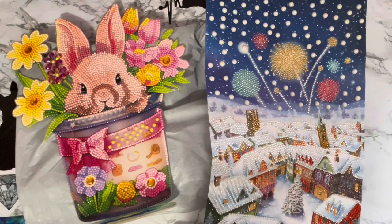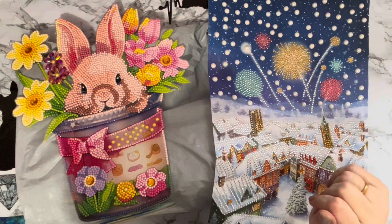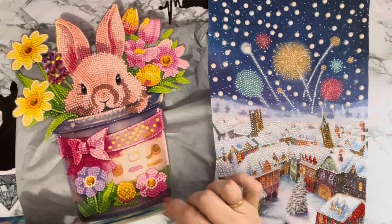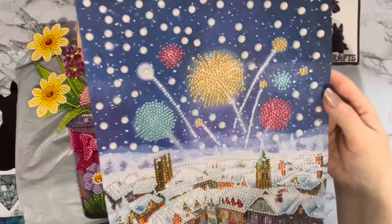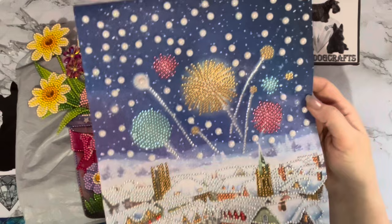Hi everyone, Liz here, thanks for stopping by. I've got a couple of completions to show you and a new unboxing as well. These have come to me from the wonderful people at colourfuldiycraft.com — they asked if I'd like some more products and I said yes, of course. So I'll quickly show you this one — I had it up on the wall for Christmas, it's a fireworks one, which I thought was quite good as you're taking your Christmas things down and want to put something up for New Year.